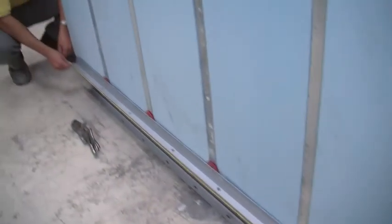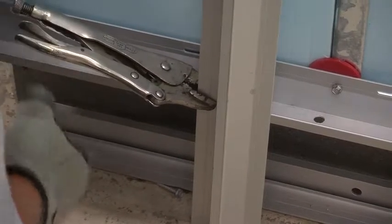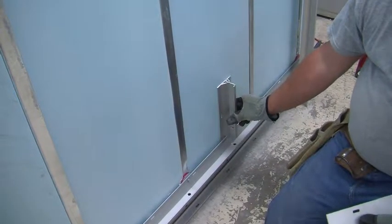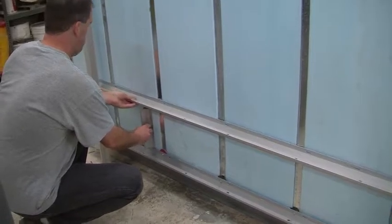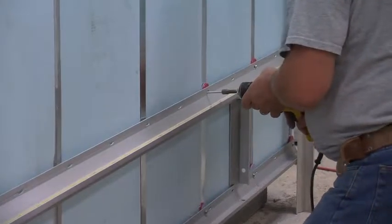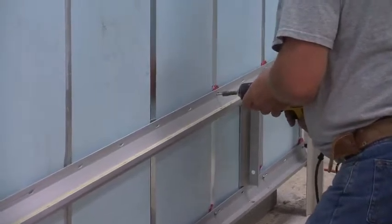When you're done with the bottom channel, clamp on temporary vertical channels to help your work flow up the wall. Make sure everything is level and plumb and move on with your gridworks channels, using a 9-inch spacer as an aid to set the next channel. Repeat the process ensuring the channels are properly spaced and level so that the wall is plumb.